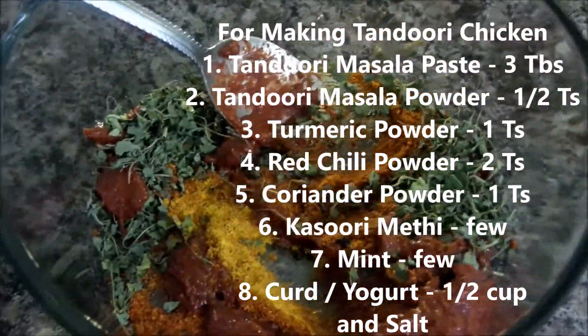Also add salt and mix it well. If you want, you can also add a little bit of tandoori masala paste to give the tandoori flavor. I have taken an iron skillet and added the shrimp pieces which I marinated for half an hour and grilled them. The grilled tandoori chicken and shrimp are now ready.